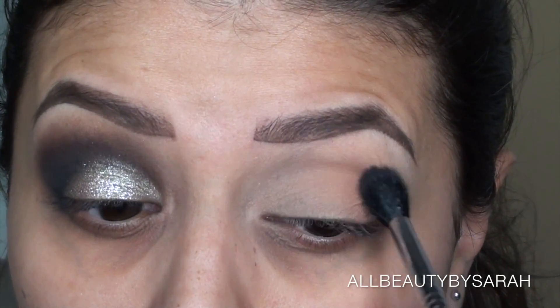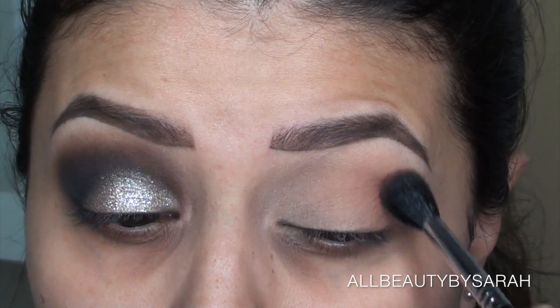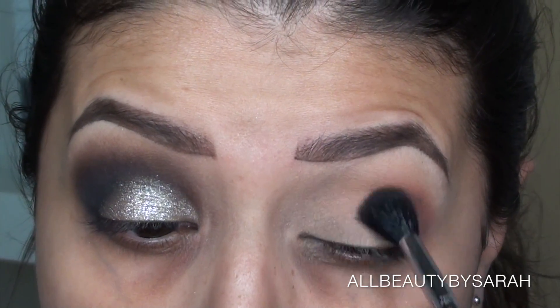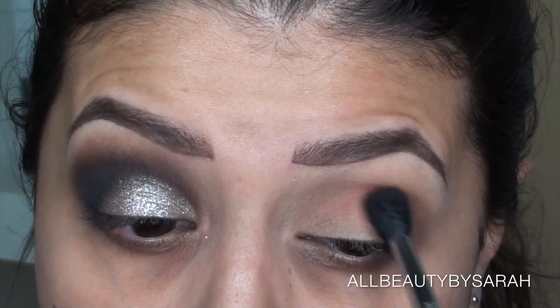Just building that color up so that it's a nice transition shade. Next, using the exact same brush and the color Girls Night from the palette, I'm concentrating most of that color onto the outer corner and outer portion of my lid, underneath the crease and also on the crease.